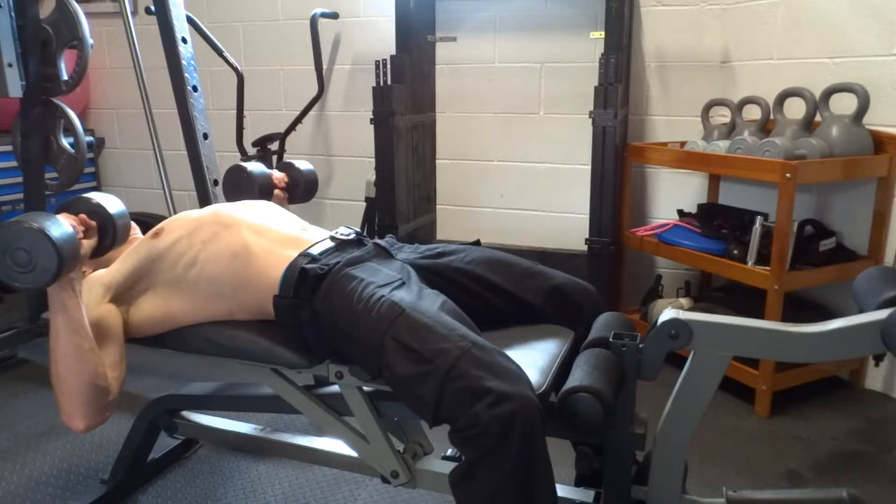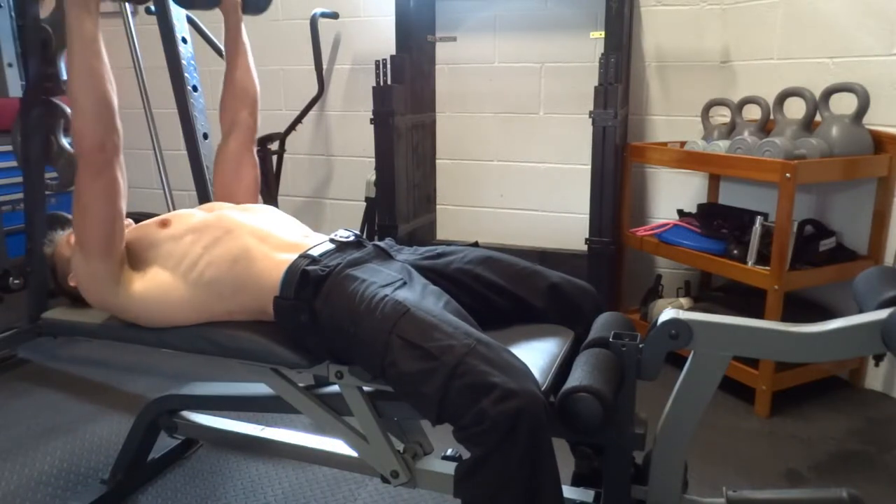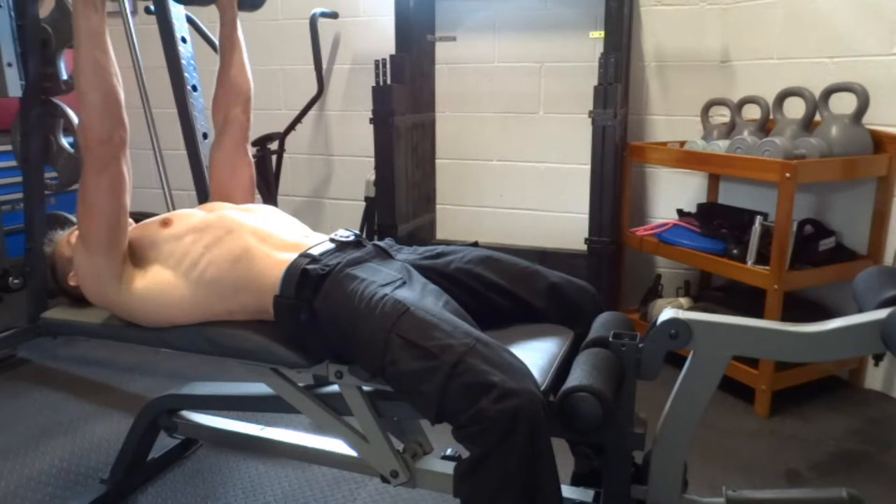Lift your chest and squeeze your shoulder blades down and together, keep your feet flat on the floor. Press the dumbbells from your mid chest to above your shoulders vertically.